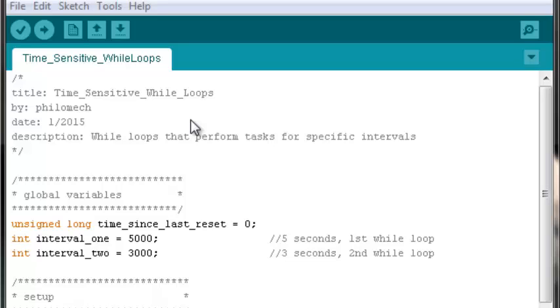It performs one task for five seconds, then shifts over and performs a different task for three seconds, then loops back around. It could just as well perform one task for a set interval and then do other things. This is useful when you want a task performed for an interval of time and you don't care how many iterations occur — for example, blinking an LED for five seconds and then going stable.